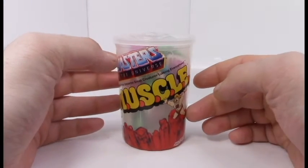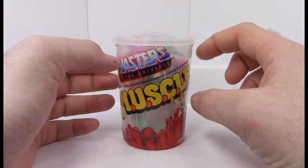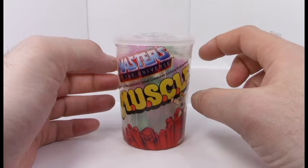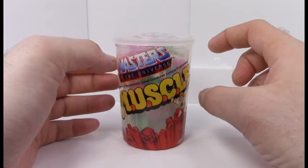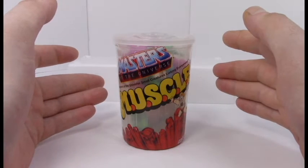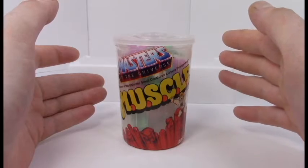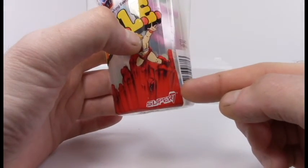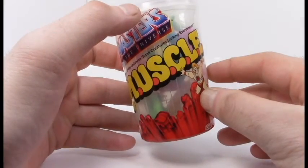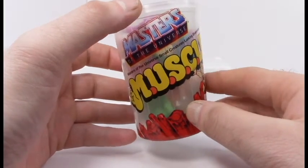If you're unfamiliar with MUSCLE characters, they're two-inch tall figures made out of hard plastic, usually colored peach or other variety of colors. They're modeled after wrestlers, popular themes such as He-Man, aliens, and several other things that the company Super Seven have recently gained license to.